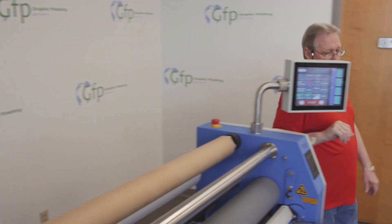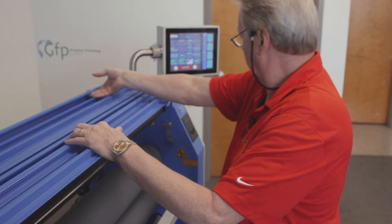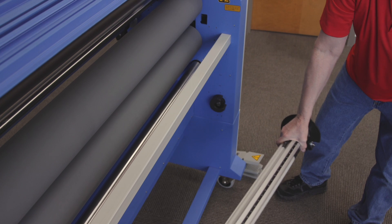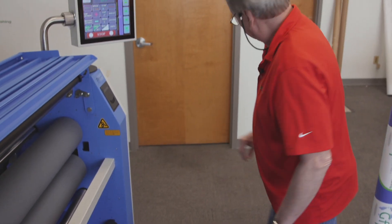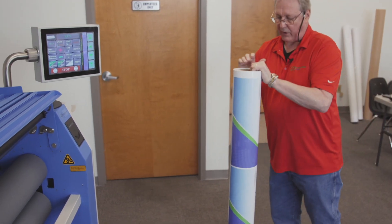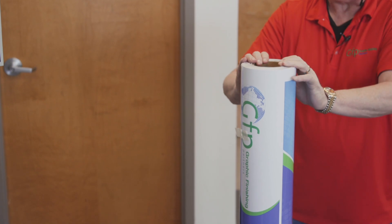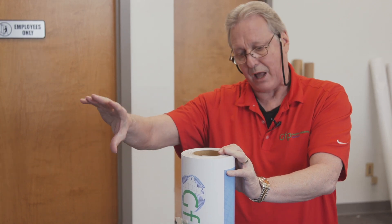Then I'm going to come around to the front of the machine. I'll raise my feed table, lock it in place, unlock the cradle, and swing my bottom supply shaft out. I'm going to remove my media alignment disc and then load on the printed vinyl media. This is an adhesive back, so there's a liner on the backside and all the printing is on the outside. This is going to load on and unwind in the opposite direction as the poly-in over laminate.